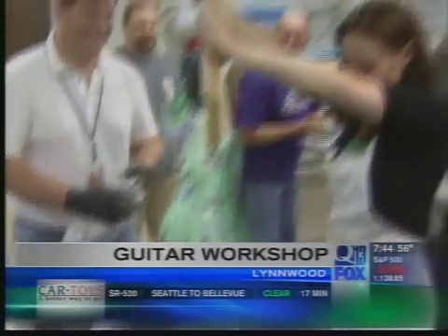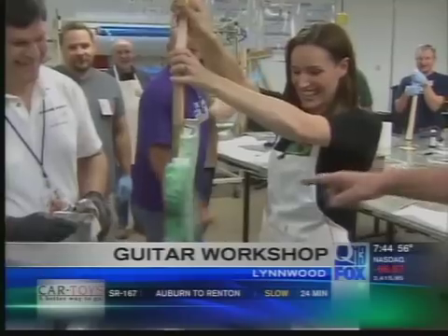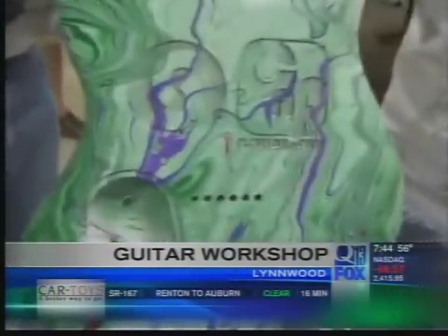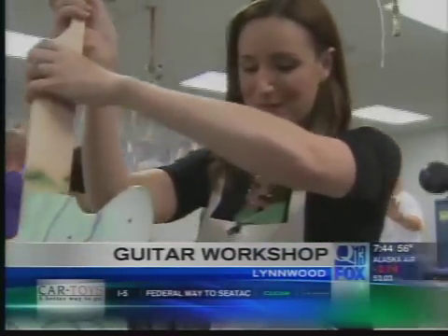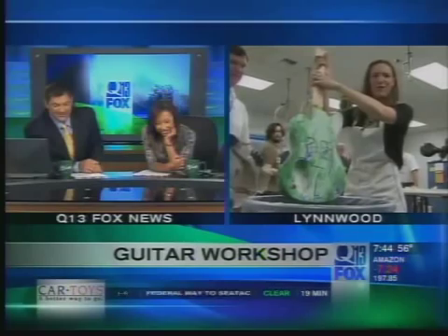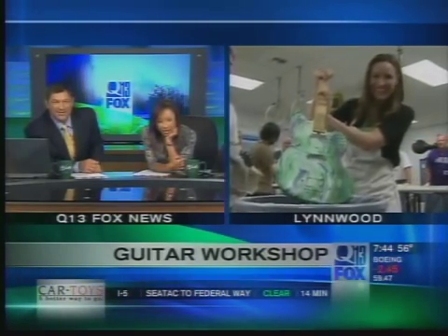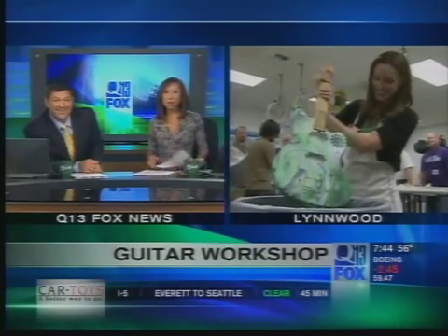Thank you so much. Turn it around once, Casey. Look at the back — look at that! We are going to show you more from this amazing guitar building workshop coming up in the next hour with all the details on this fantastic program. Thank you so much. I'm ready to rock out. That is some really cool stuff. I like the tie-dye look, and it's in our colors too. Good job, Casey.